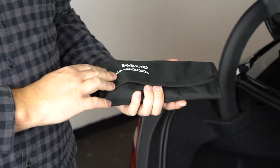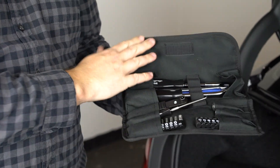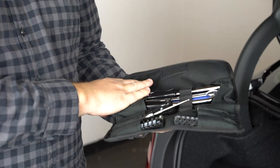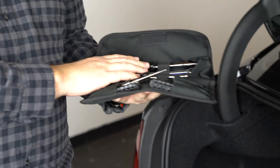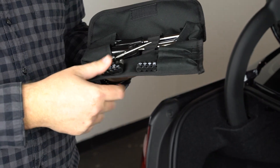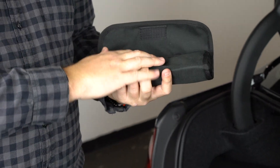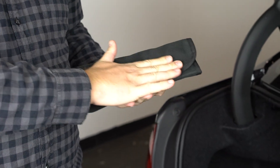We also have with us our Badsound toolkit. This is not included, as some of you may have these tools at home. It is an option at checkout and includes everything you need to get behind the carpeted panel in the trunk of this car to access your amplifier. It also includes everything you need to install one of our speaker upgrades — it's just a nice little kit and should be an option during the checkout process.